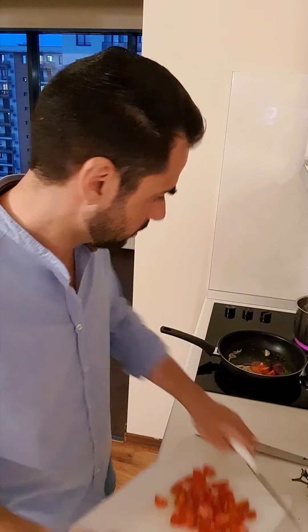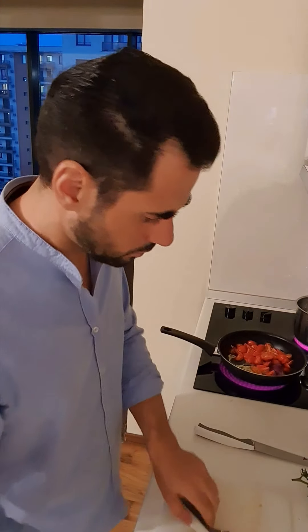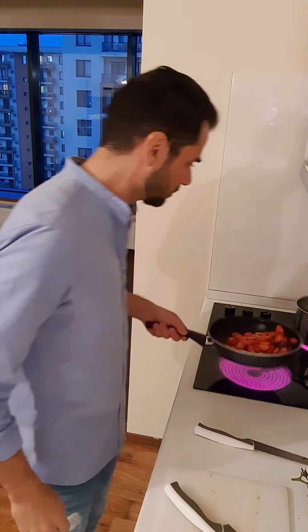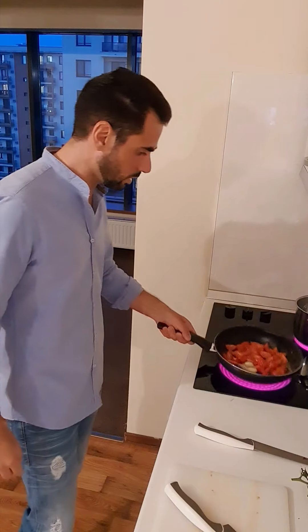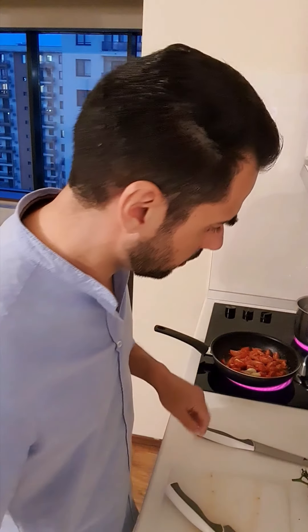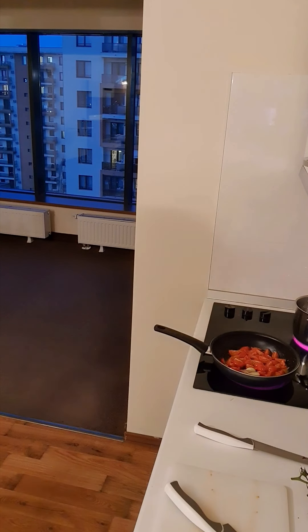So I will put the tomato in — this big chunk shouldn't really exist, but then you mix it a little bit and add a spoon. Things will come together. It's not very elegant, but I can show you.